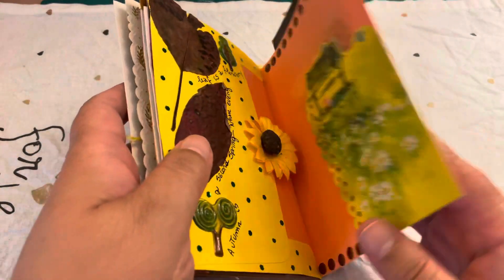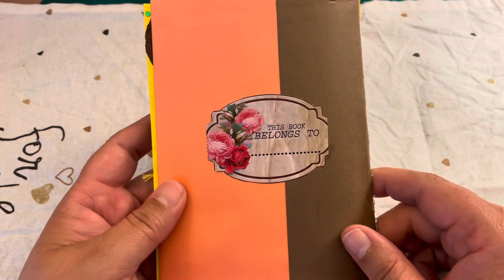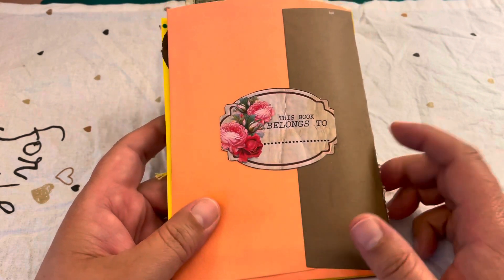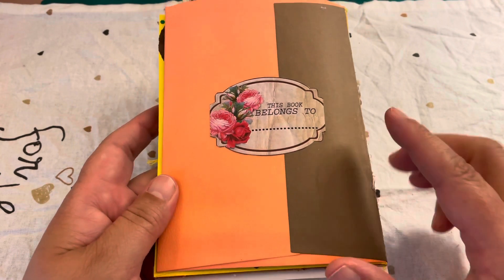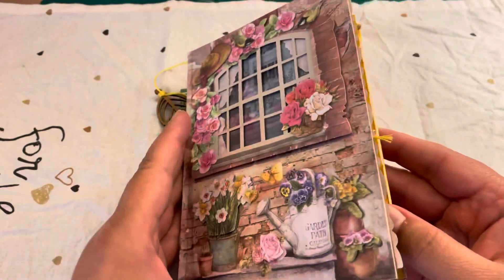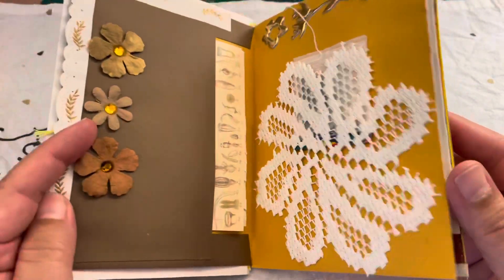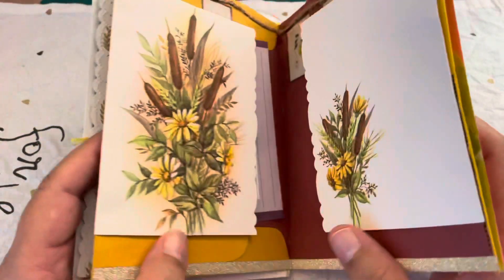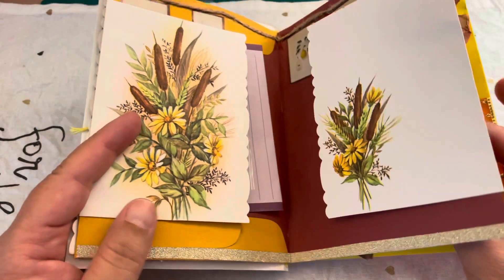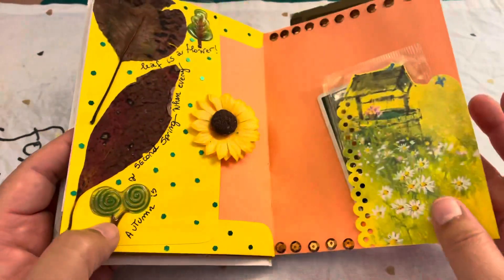At the very end I added a tag from Ari Maze where I'll write the name of the person this journal is going to. I hope you enjoy the journal and that it gives you ideas to create your own. If you like it, join the channel - there's more there to inspire you - and leave a comment!